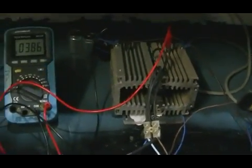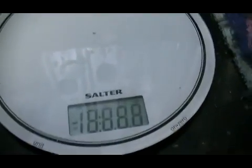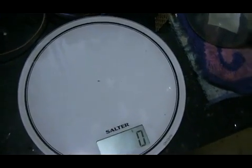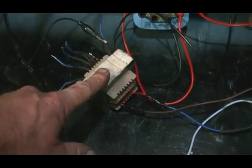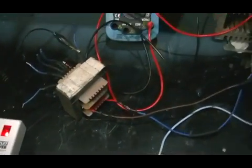We have our volt meter across our full wave bridge rectifier. Now, before we start the test, there is one thing we should also be taking into account. We're not going to take into account the hydrogen, because it's very little. Although there is some, and you would get some energy returned from the hydrogen, it would not be very much at all. Also, this transformer draws 4.6 watts unloaded, so not really worth taking into account unless you get right down to the nitty gritty.